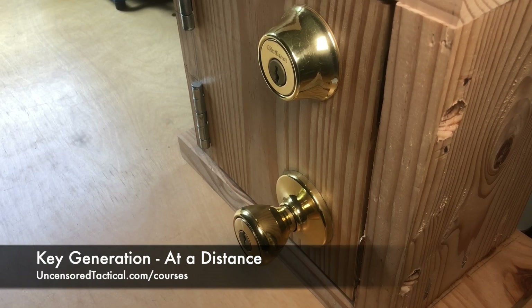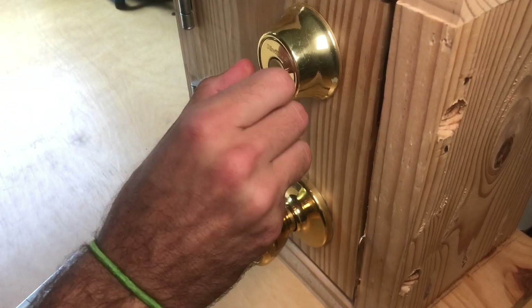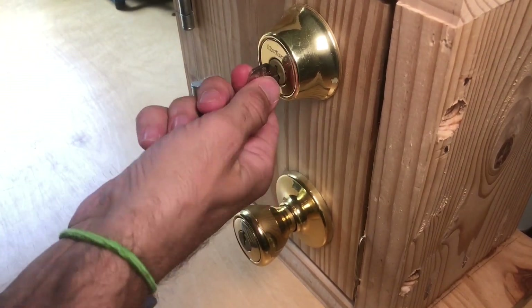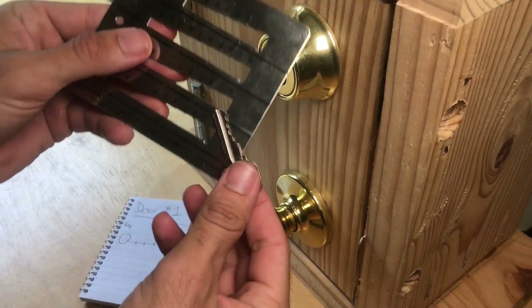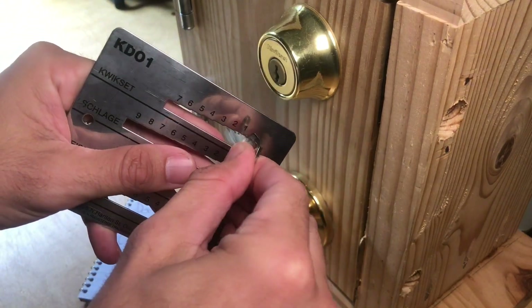Today we're going to show you an option for key generation at a distance, or cutting a key without cutting a key. If you have access to a target's key, or if you just have access to their lock, we're going to do what's called pulling the bitting information from the key — basically just reading the signature or the measurements of a key or a lock.